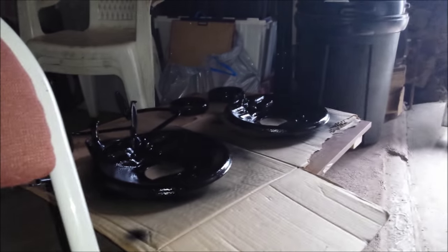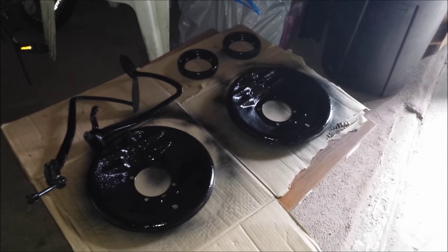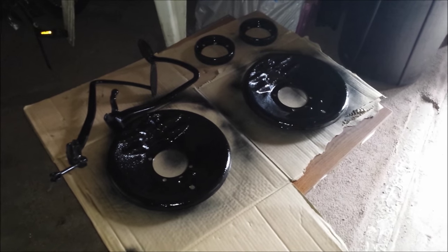Look at that — look at how beautiful that came out. I'm still gonna let it dry here; it's sitting with the rest of them inside. This isn't the ideal place for it but I can't afford a paint shop, so that's what we got. Another short video of Dave painting parts on the Model A.